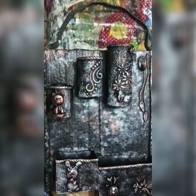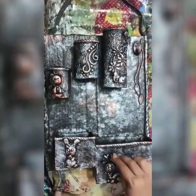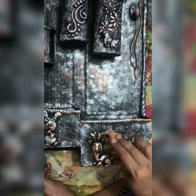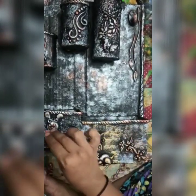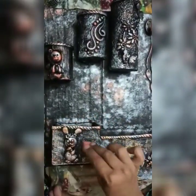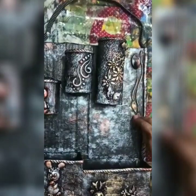Now I am going to use golden. I use golden for flowers, butterflies, and these leaves.